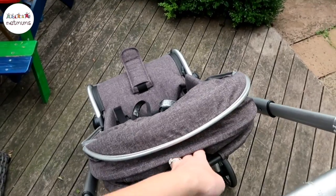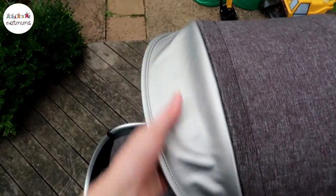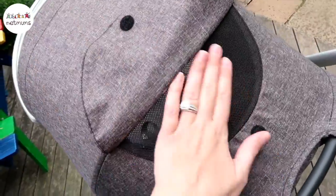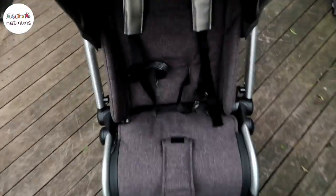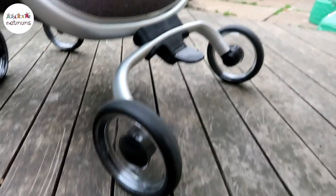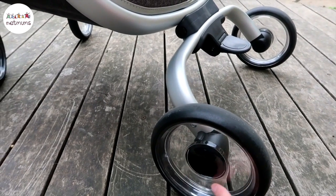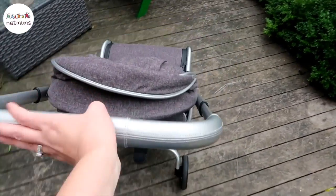The hood of the buggy itself is so easy to use — you literally just pull it up until it clicks, and then it also has this additional bit that comes down like that, so you've got extra cover if it's really bright. It's also got this little netted bit so you can have a look and see if they're asleep or not. The straps are really easy to tighten and loosen — you literally just pull this bit and it tightens them right up. I really love these wheels; they're really different and look really stylish. The perspex bit here is really nice and it's so easy to push and steer.